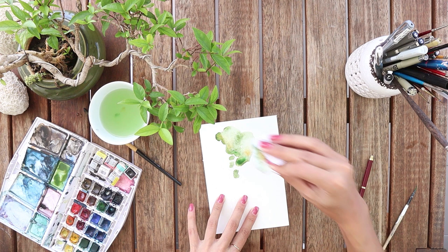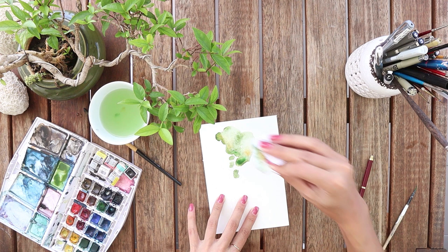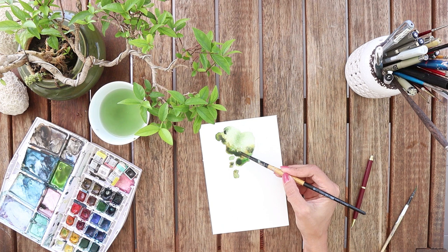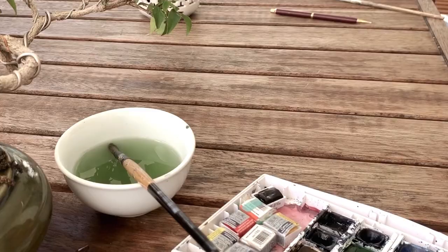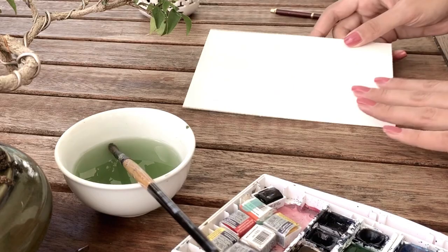Now I have my general colors more or less, so I can add some more shadows. Maybe you know that I love shadows. This tree has its general color right now, so it can go to the corner to get dry while I start to paint the next one.